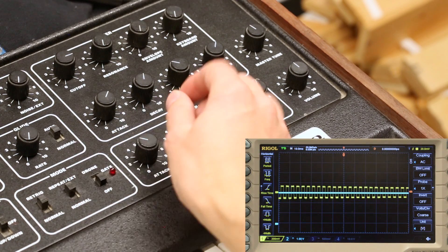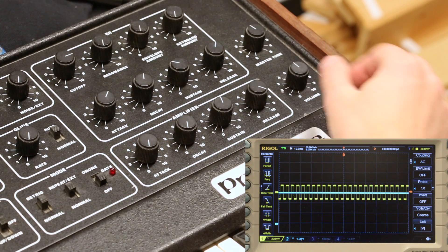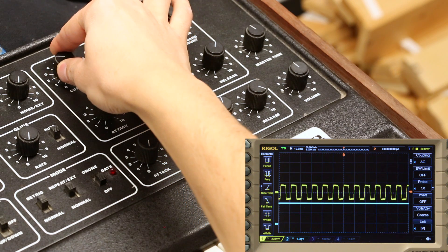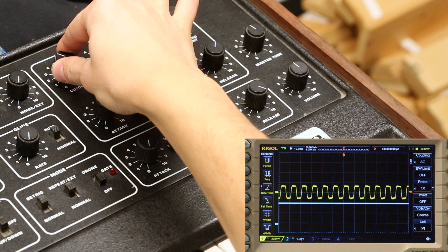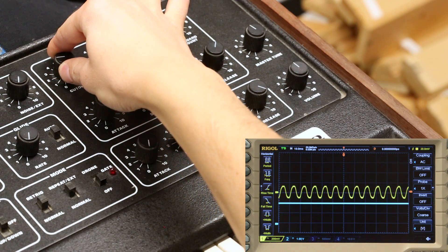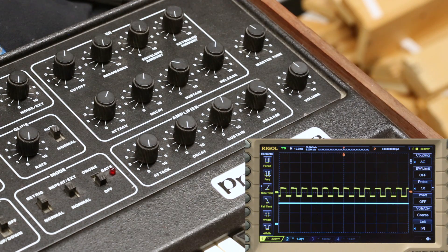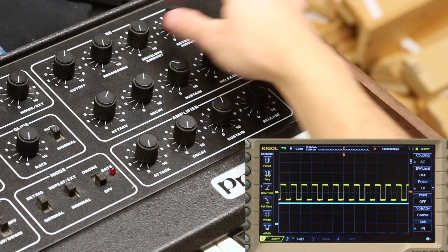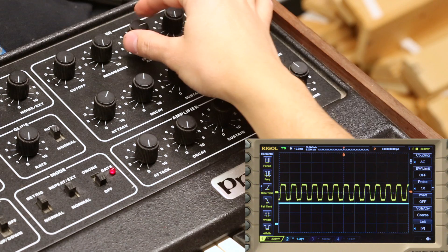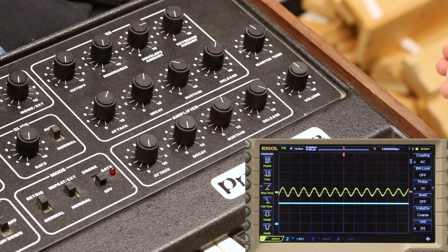Now let's put the amplitude envelope back to a really fast attack and decay with an extreme release, then use the filter to shape the note instead. When we use the filter cutoff manually, the timbre softens and the wave shape becomes more sinusoidal. Because complex waves are mathematically shown to be combinations of higher frequencies by Fourier, and the filter removes the frequencies above the cutoff point, only the root frequency is left with a very low cutoff setting. By using the envelope to apply the cutoff, the cutoff point moves with time through the note phases, just like the amplitude envelope did. The note now swells to reveal the square wave, then pulls back.